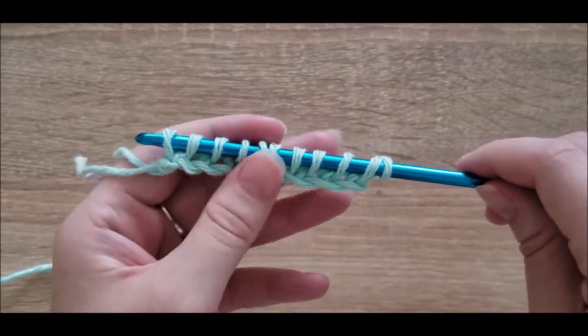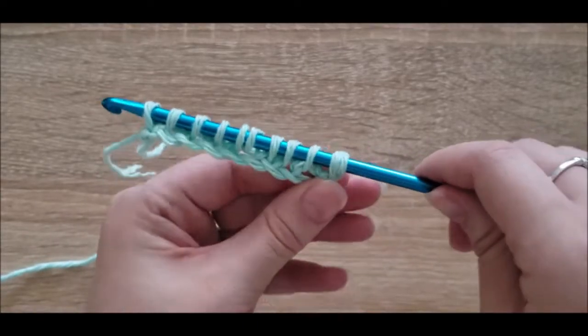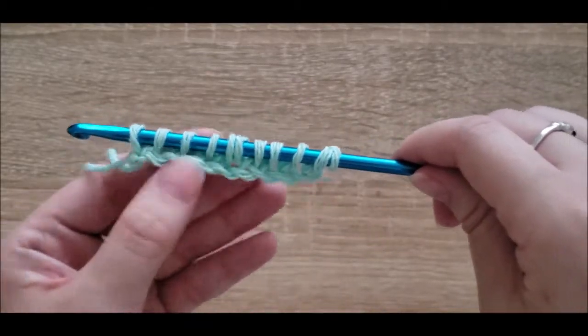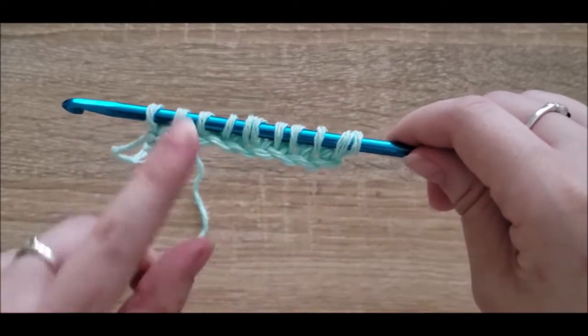There you go — we've laid the groundwork for our second row. You should have as many loops on your hook as you have stitches in total, so if you made ten original stitches, you should have ten loops on your hook.